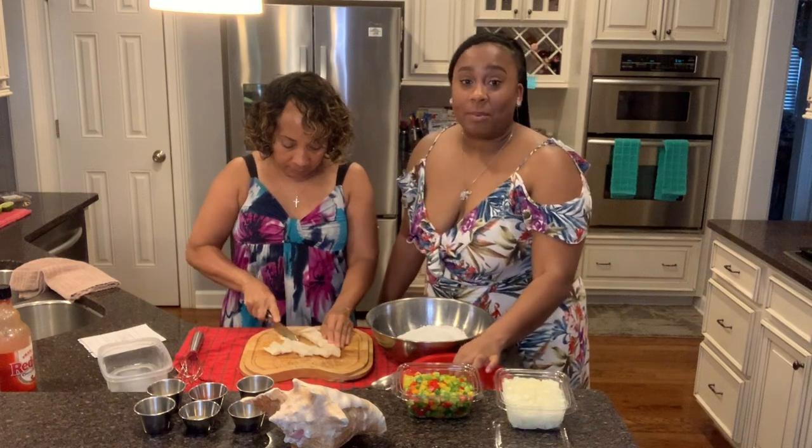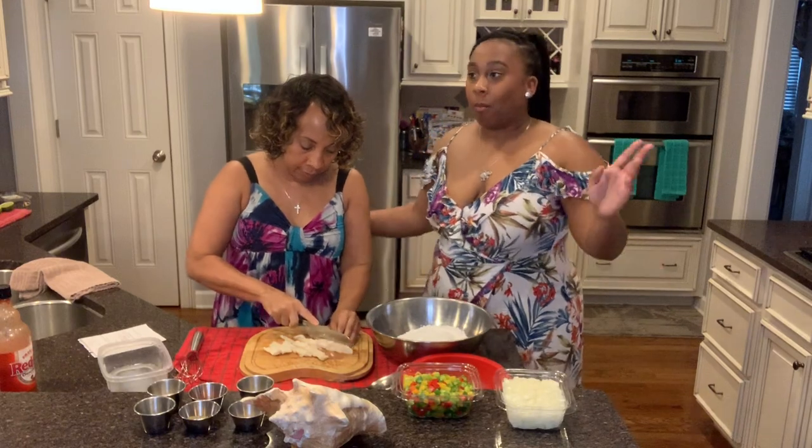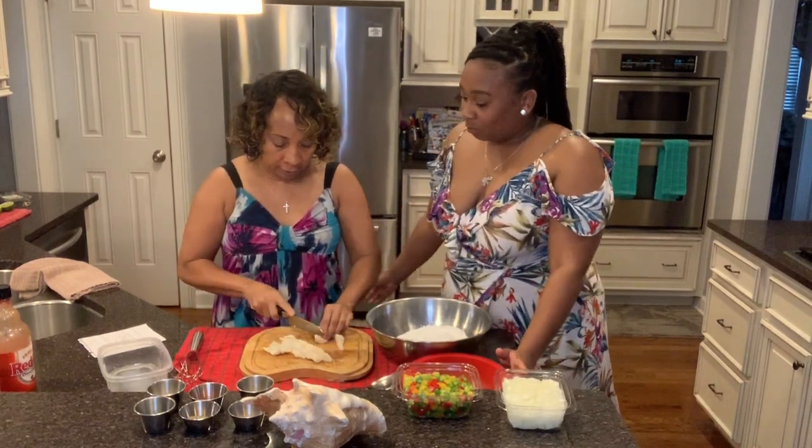I just want to try a piece by itself — it tastes good. You can eat it raw, yes. It's very good with some lemon juice or lime juice. Then you take it and chop it up.